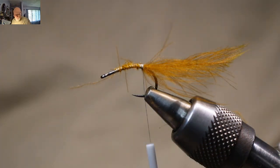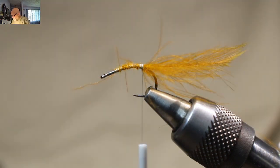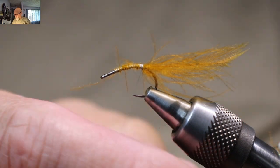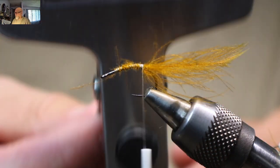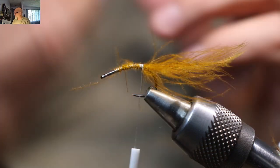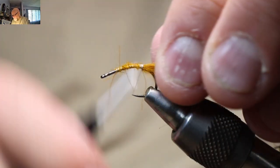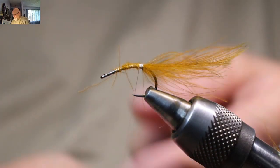I've already taken a CDC feather and loaded it into my Stonfo holder — my material clip. You can use a Marc Petitjean one, you can use Stonfo. Actually, for bigger flies I've found these at the dollar store and they're absolutely really good — nice and tight, they work really well. But they're quite a bit bigger and I don't need that much material here. So I'm just going to flatten my thread out.